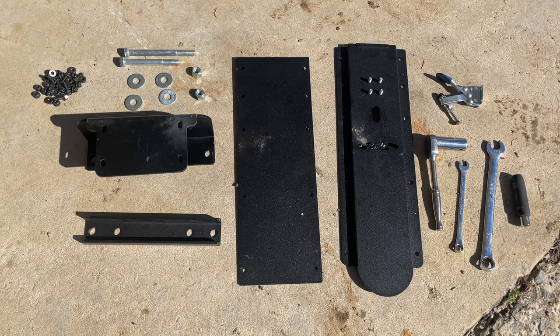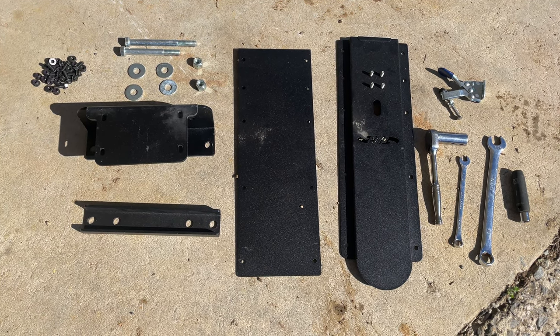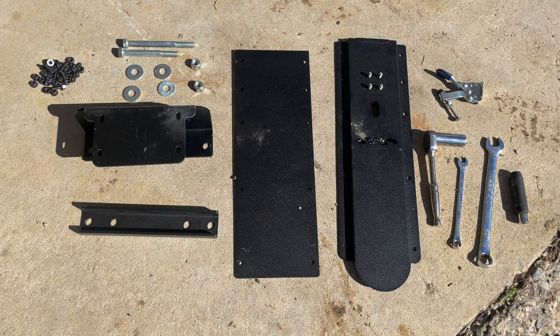Here are the parts that came in the kit: a few nuts and bolts for attaching it to the tractor, and then a handful of smaller nuts and bolts to attach the pieces together.